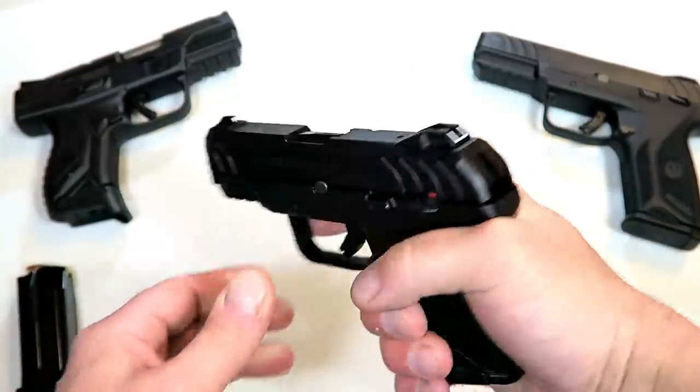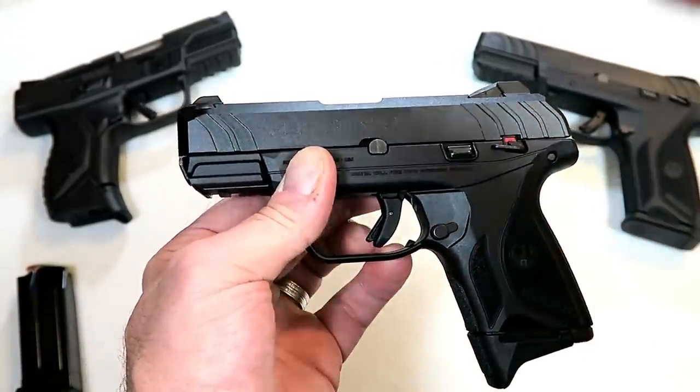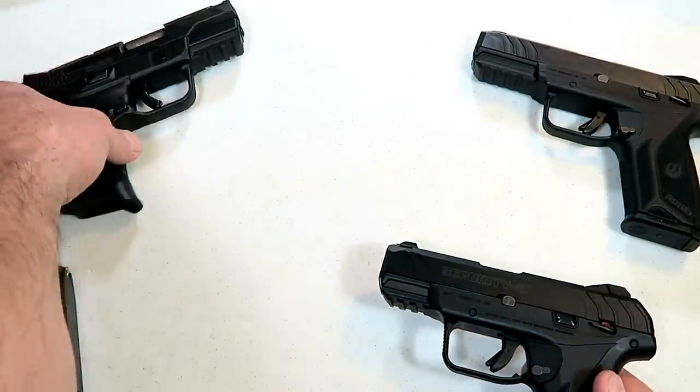I consider this a subcompact, but Ruger is calling it a Compact. There are no industry standards as to what is a subcompact, a compact, or a full-size gun. So it's Ruger's gun, therefore it is a compact. They did the same thing with the American series.